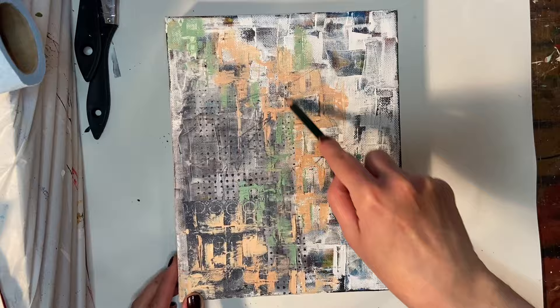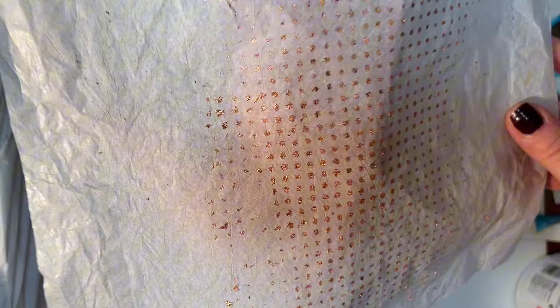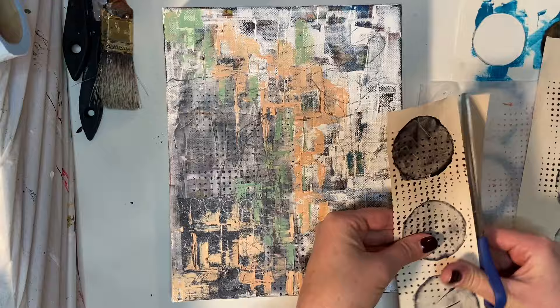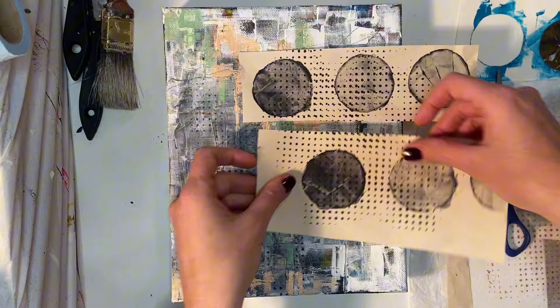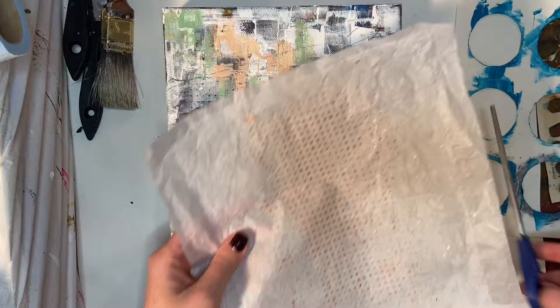I thought we could use some line work in here now. So I just took a regular number two pencil and just started moving the pencil across the page. The majority of that will get covered up, but not all of it — it just adds another layer. So now I'm going in to try to decide what kind of collage I might want to add at this point. These are just some Payne's gray circles with my polka dots that I had made on, I think, a piece of packing paper. So it's a little thicker than what I typically use, and I keep moving them around because I know I want to use them — I just can't really decide how.